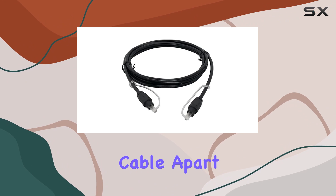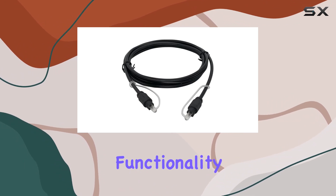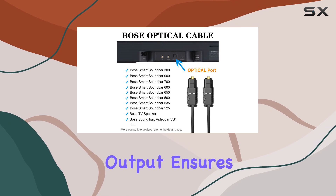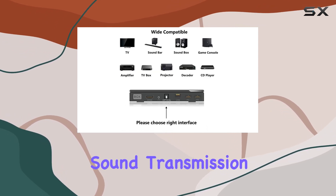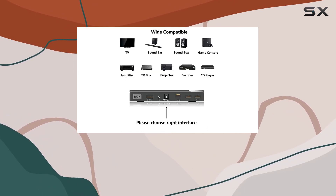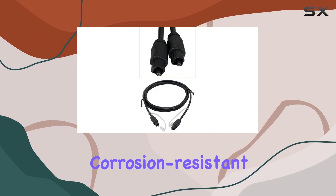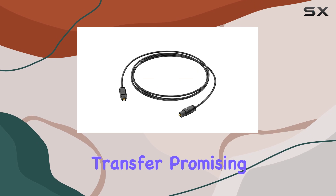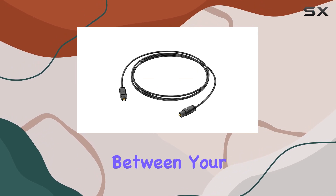What sets this cable apart is its thoughtful design and impeccable functionality. The multi-channel, fiber-optic digital audio output ensures crystal-clear sound transmission, delivering a premium audio experience. The corrosion-resistant gold-plated connectors and buffer tubing contribute to optimal signal transfer, promising a seamless connection between your audio components.